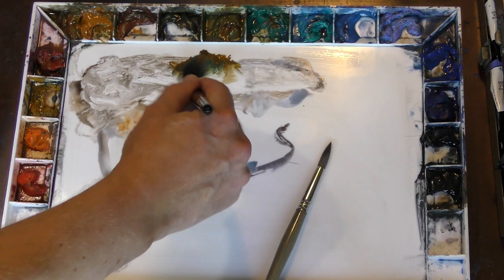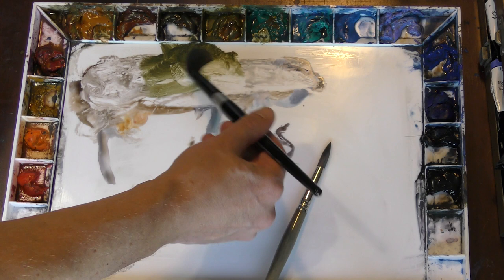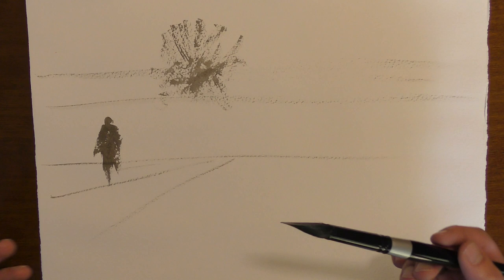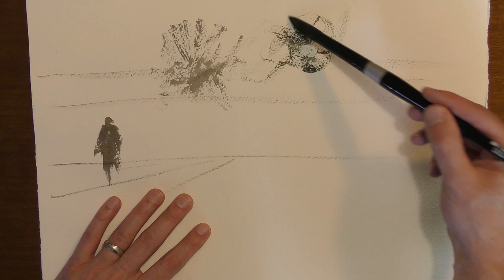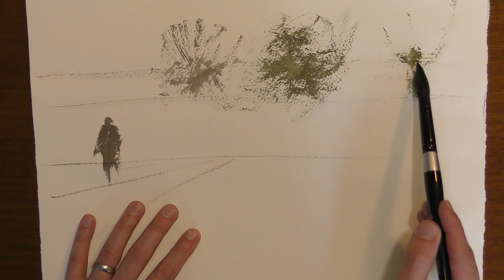I'm mixing some cobalt turquoise with raw sienna — however you like to mix your greens. If I don't have a lot of water on my brush but have more paint and I'm turning my brush sideways, you can push your brush around and practice these types of energetic brush strokes. This is good for trees. By pushing your brush against the grain of the brush, you can also create interesting marks.